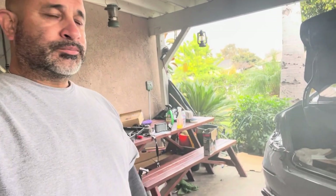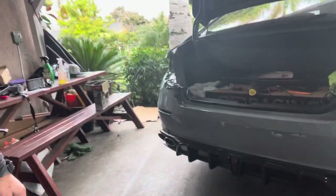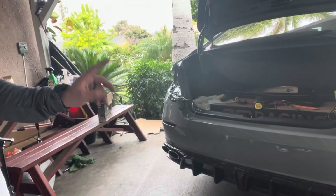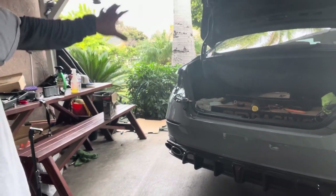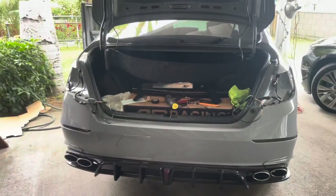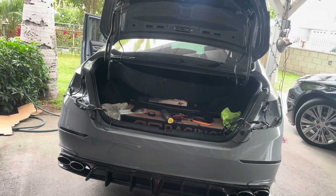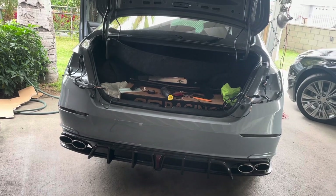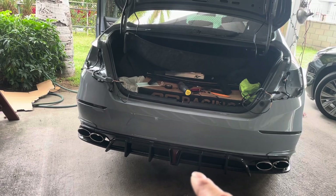Welcome back to my channel. Today I'm going to do a video on the diffuser rear light. I'm going to remove the running light and just leave the brake light, because I was looking at the back and I feel it has too many lights. I have the reflector sequential lights, the LED V3s, and then that one in the middle that's on all the time when the lights are on.